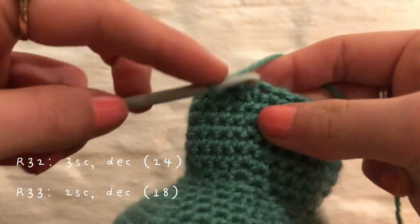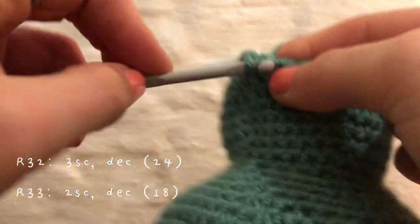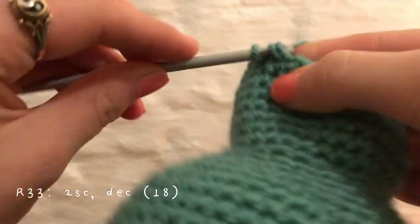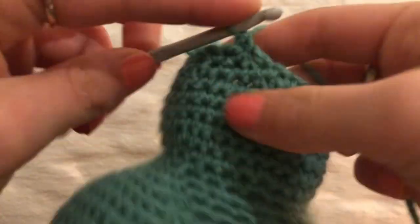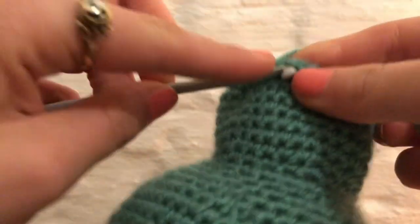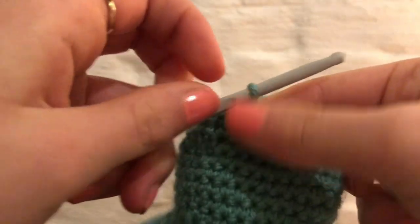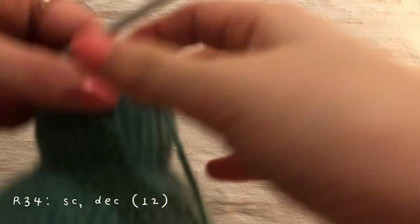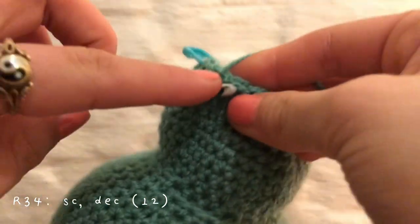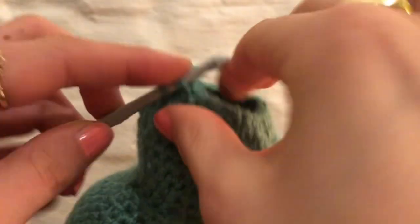The next few bits of the video are going to be voiceovers because my family was asleep — it was like midnight. Right here I am actually already doing row 33. I didn't film row 32. Row 33 is two single crochets and a decrease, and that for six times. Row 34 is one single crochet and a decrease, so you will end up with 12 stitches by the end of this row.